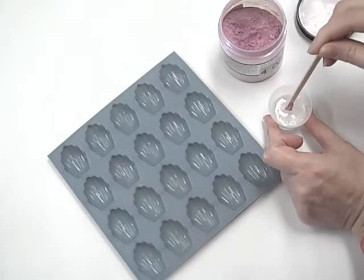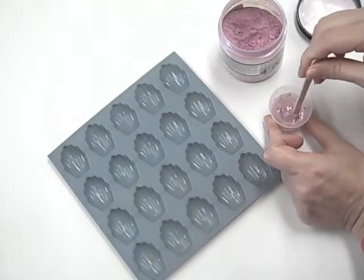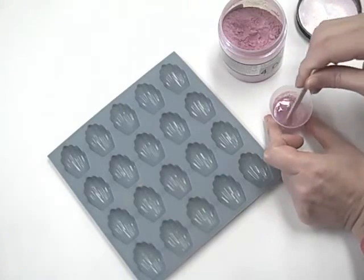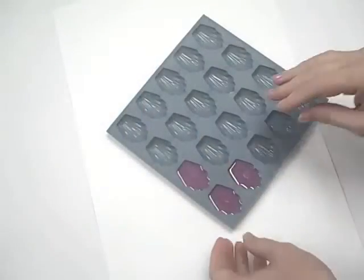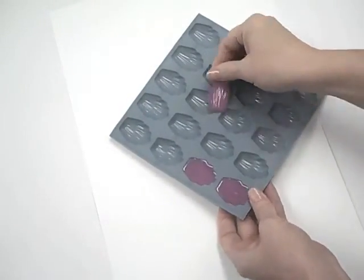In this tray, I'm pouring EasyCast which I colored with Perlex powders. Perlex is available in many different colors — this pink is a favorite and appropriate for the mini madeleines I am casting.